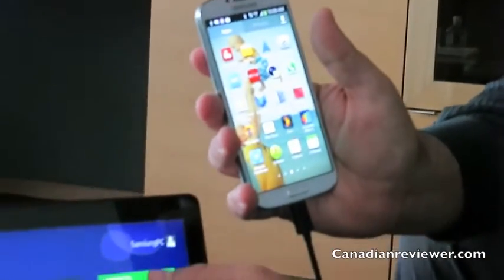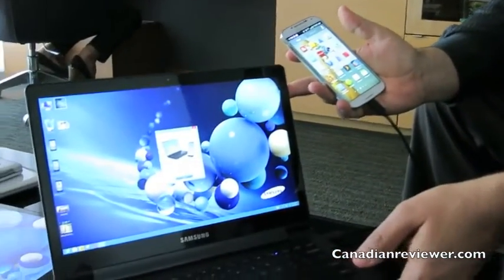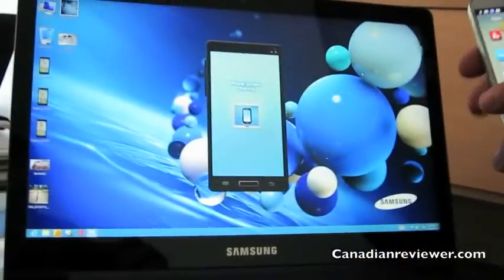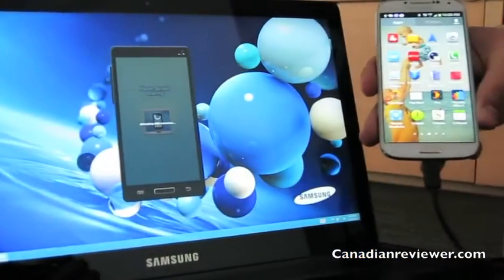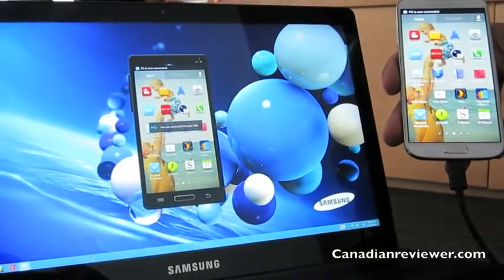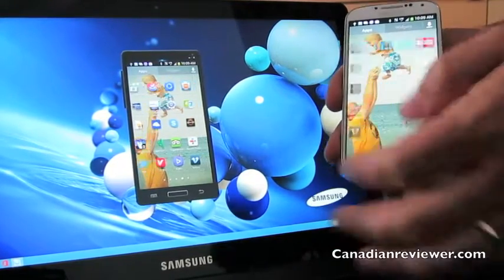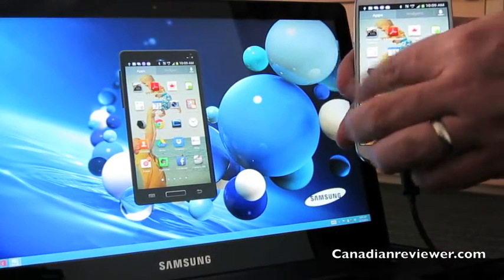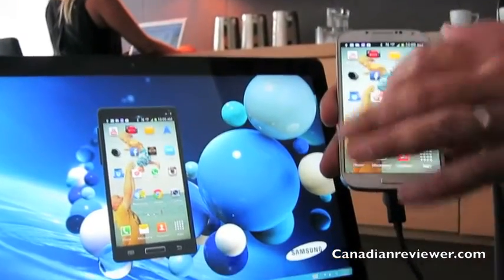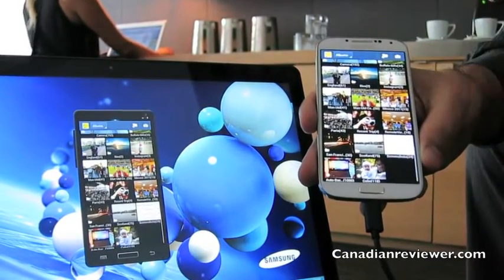By launching SideSync, it takes me to my traditional desktop view. In a moment, you're going to see an exact replica of what's on my phone appear on my computer screen. Whatever I see on the phone shows up here — for example, if I go into gallery mode, everything shows up.